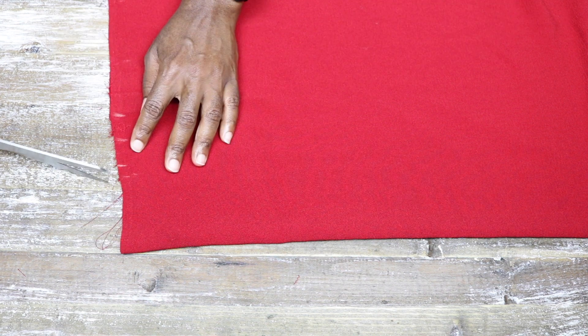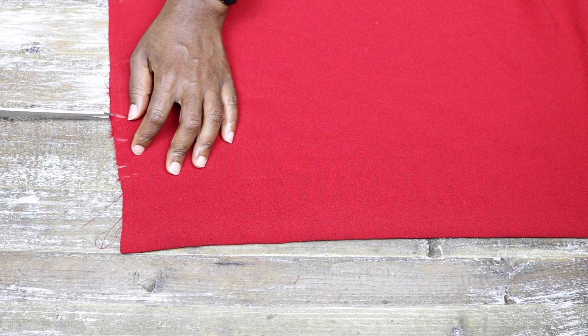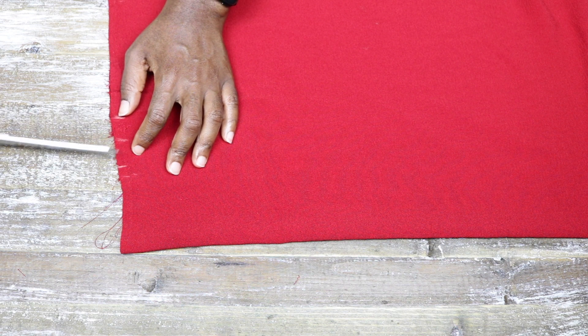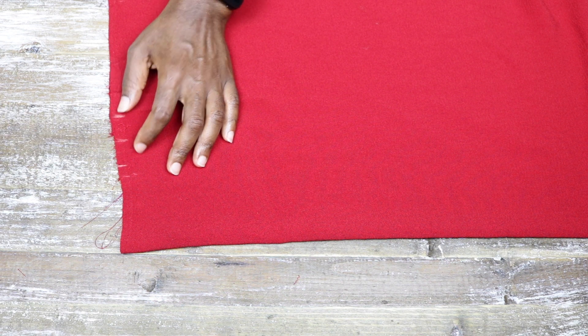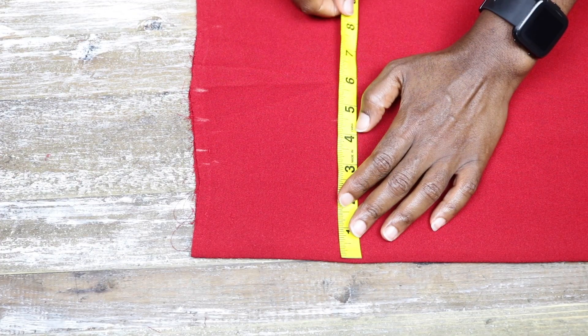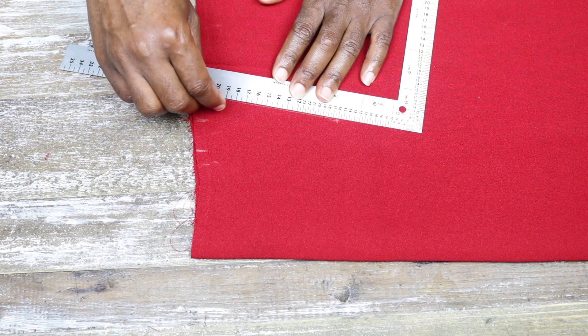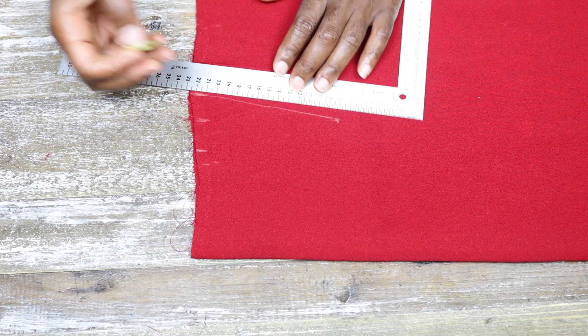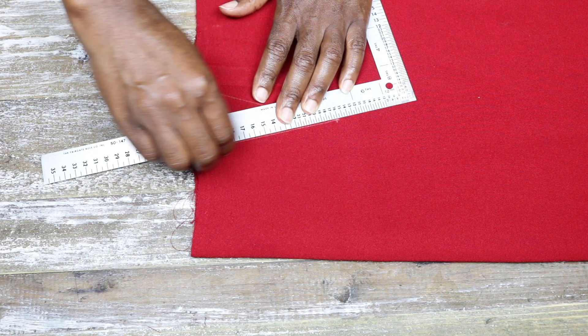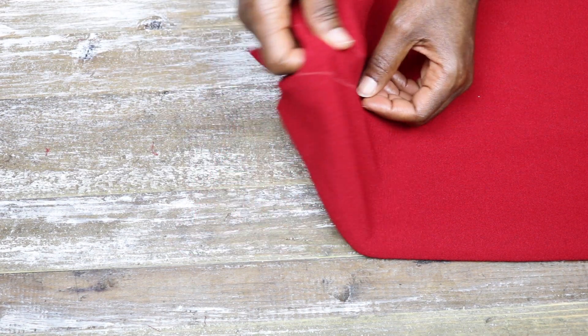The pinned marks gave me an idea of how much to take in. After measuring my dart I snip the legs of my dart to transfer the dart to the other side and also mark the point of the dart. I join the points together to form my dart legs.